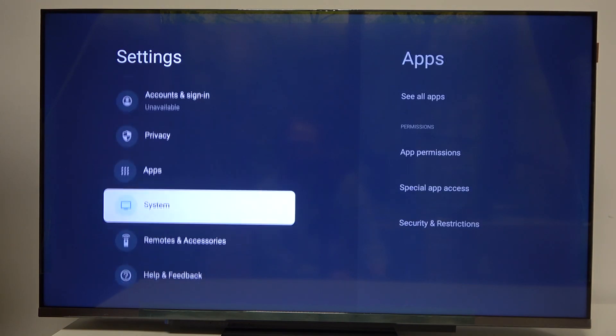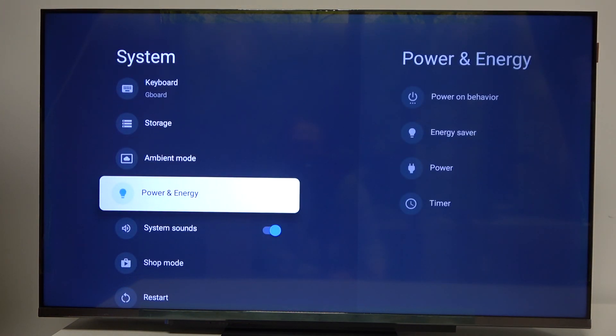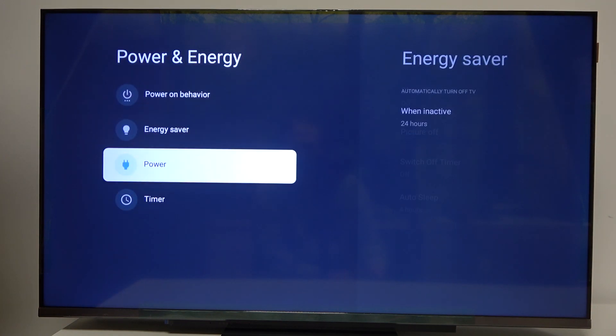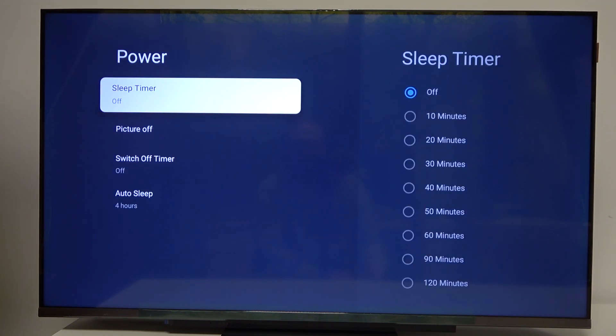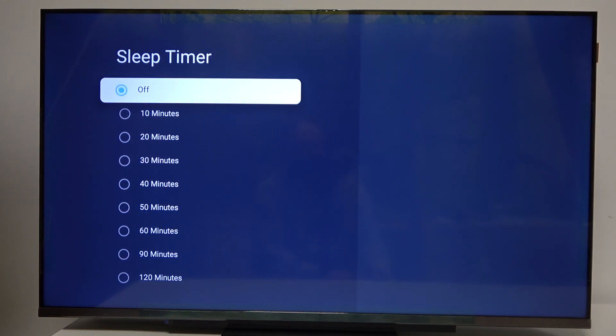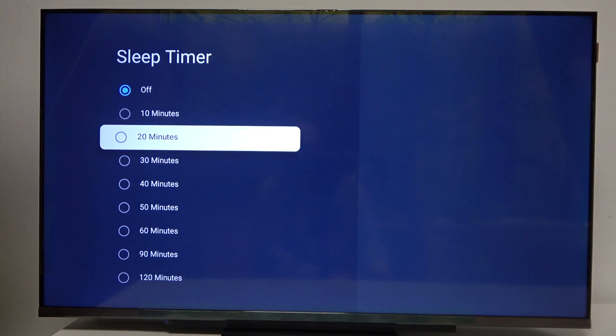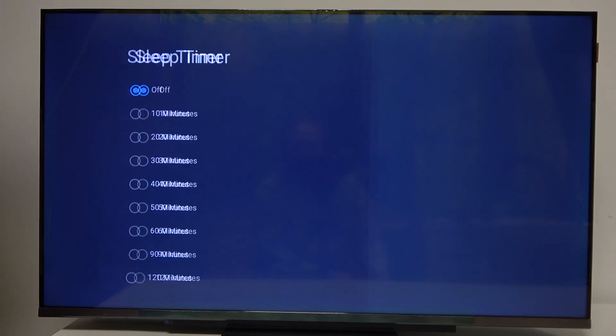Here, scroll down to the system, then scroll down again until you see power and energy. There are power settings, and here you'll be able to change the sleep timer or turn it off. When you want to change it, you can set it between 10 minutes all the way to 120 minutes.